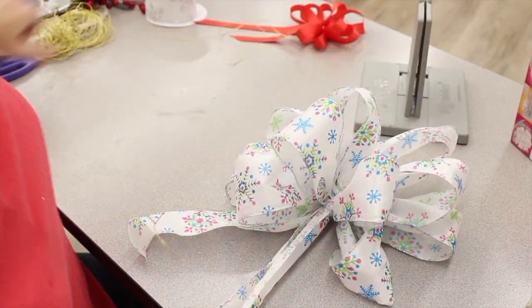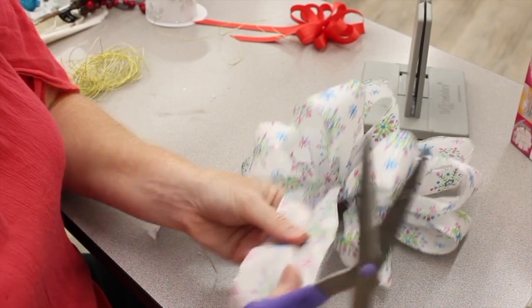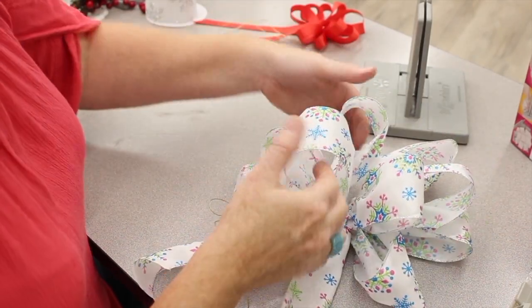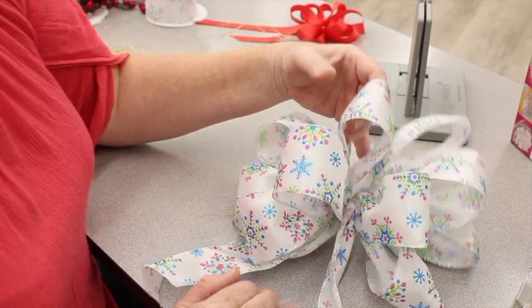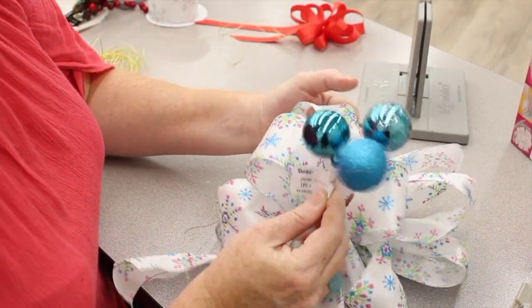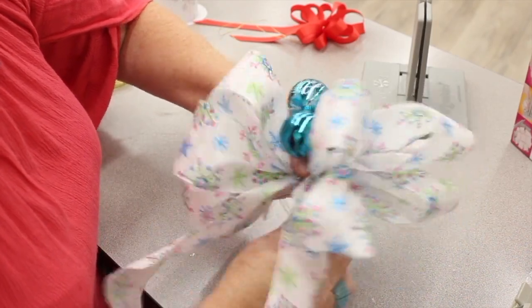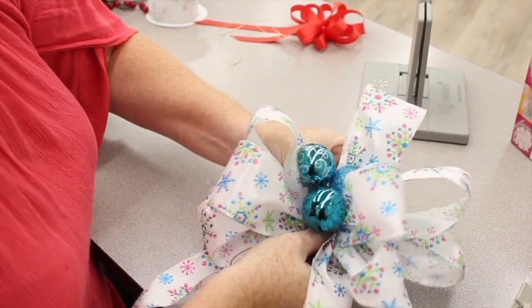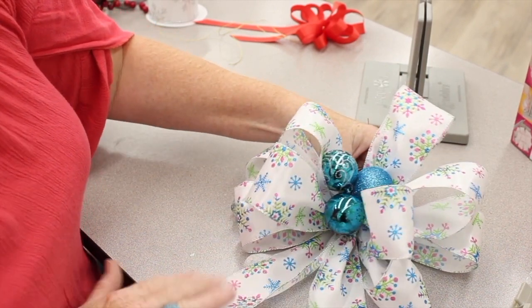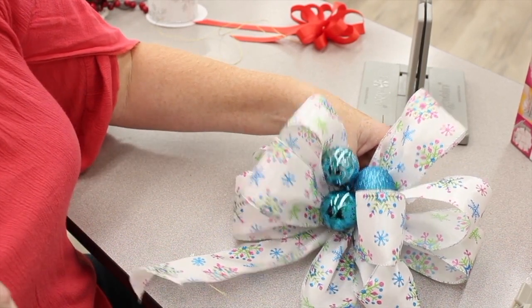Voila — a fantastic bow! I'll cut the ribbon to match the other one. You have a perfect bow every single time. You can also add fun little things to the middle, like a little pick or an ornament. These are on wire too so I can just fold them back. Wouldn't that look cute on a present or on the end of some garland? Very simple, very easy to use the Bowdabra.